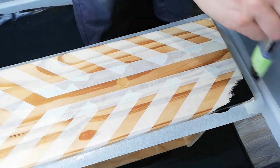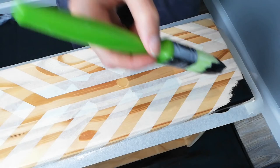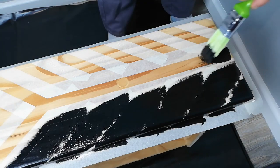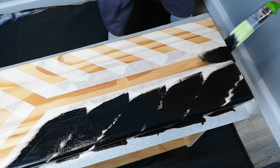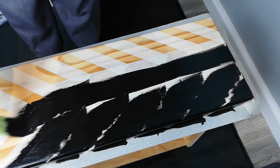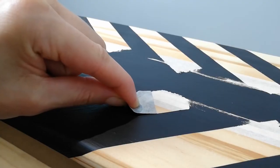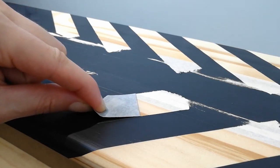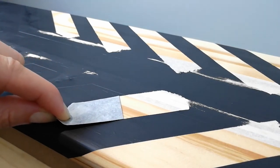After that dried I started applying the black paint following the grain of the wood. I completed two coats of paint. You want to peel off the painter's tape as soon as the paint dries, keeping the tape completely flat and straight against the wood as you slowly pull it. This helps to create those crisp lines.